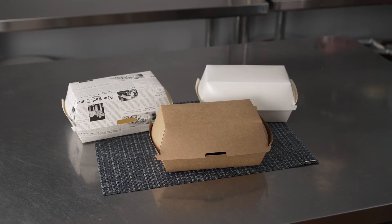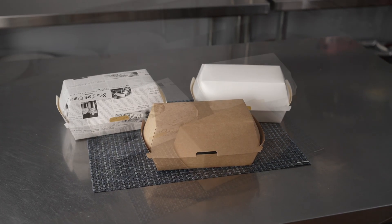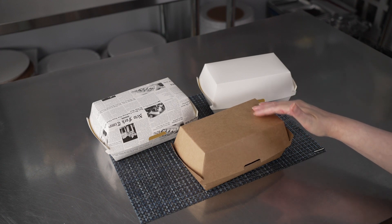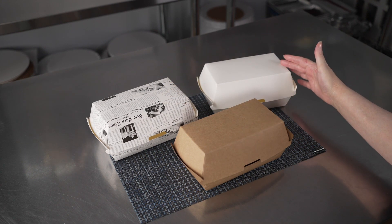This video is brought to you by Restaurantware. In it we're talking about clamshells, specifically these biotech clamshells. They're available in craft, newsprint, and also in white.